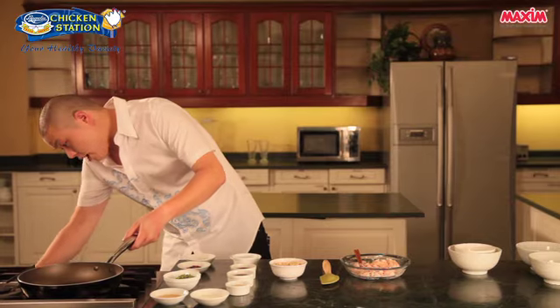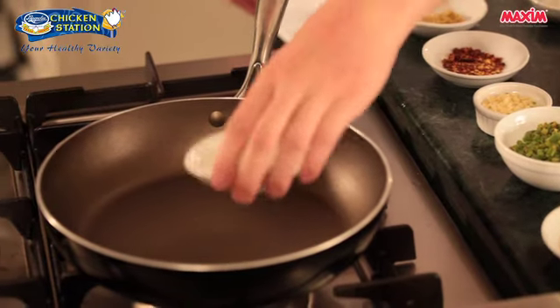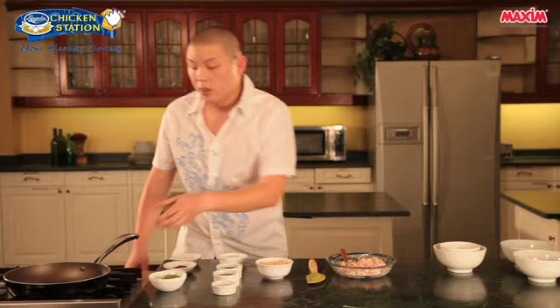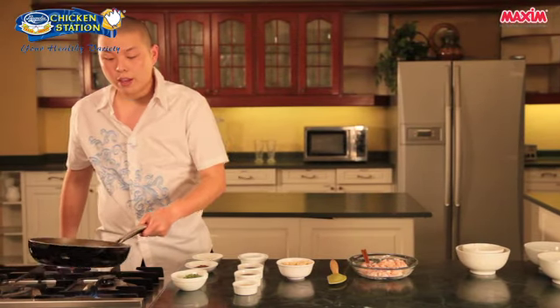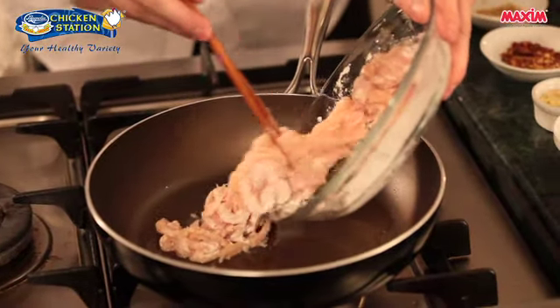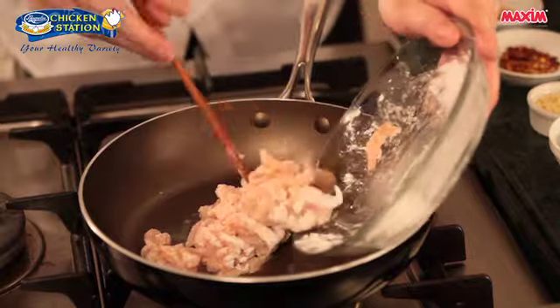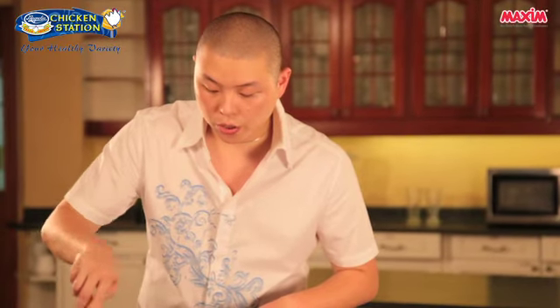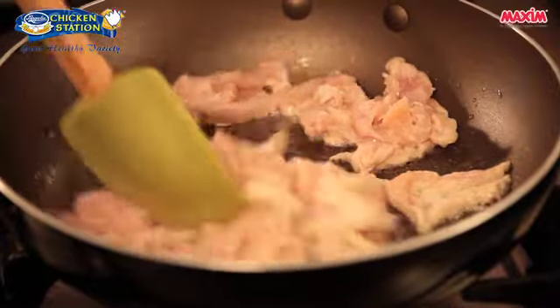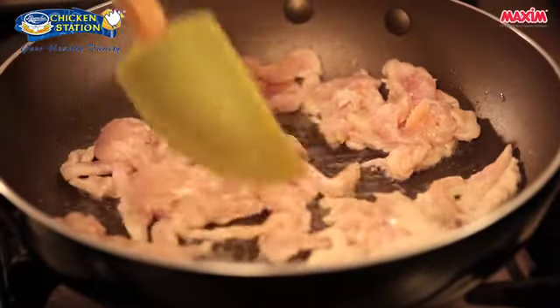Now here, I have my wok. We'll combine the vegetable oil and the sesame oil, then we'll quickly stir-fry the chicken. We'll add the chicken now. We just have to make sure that the color of the chicken changes to a slight brown, and the middle part is no longer pink.